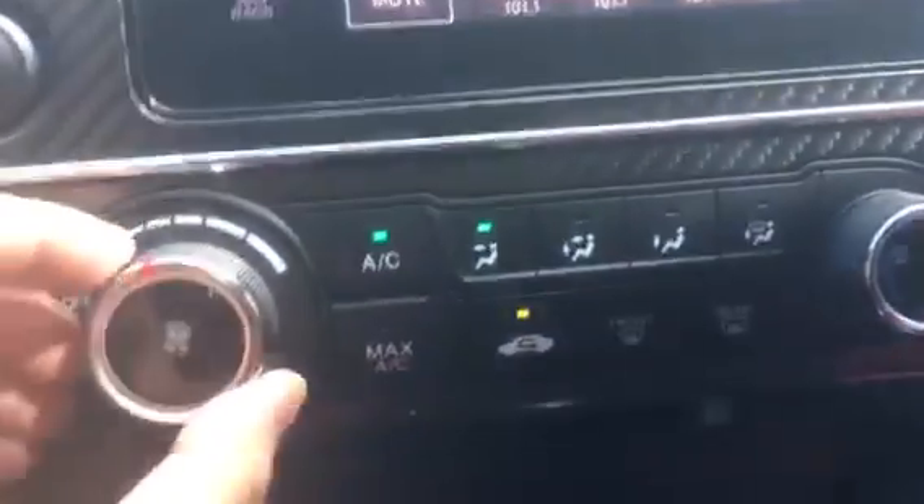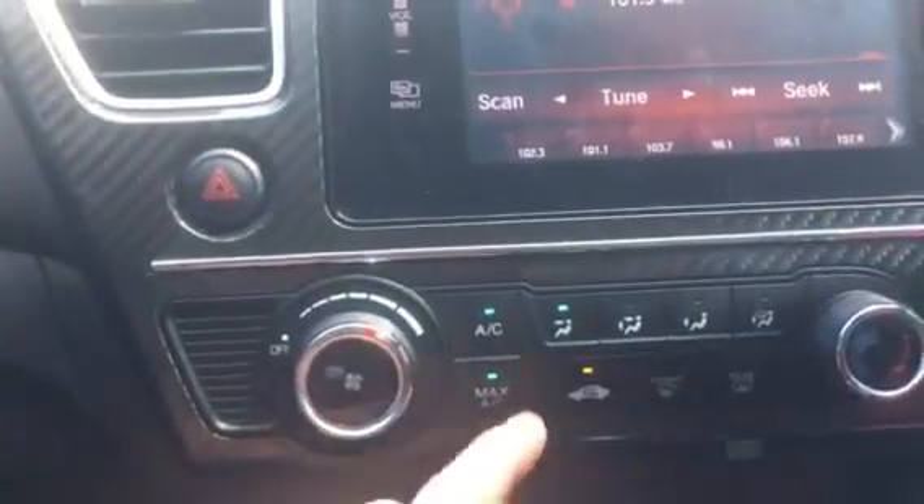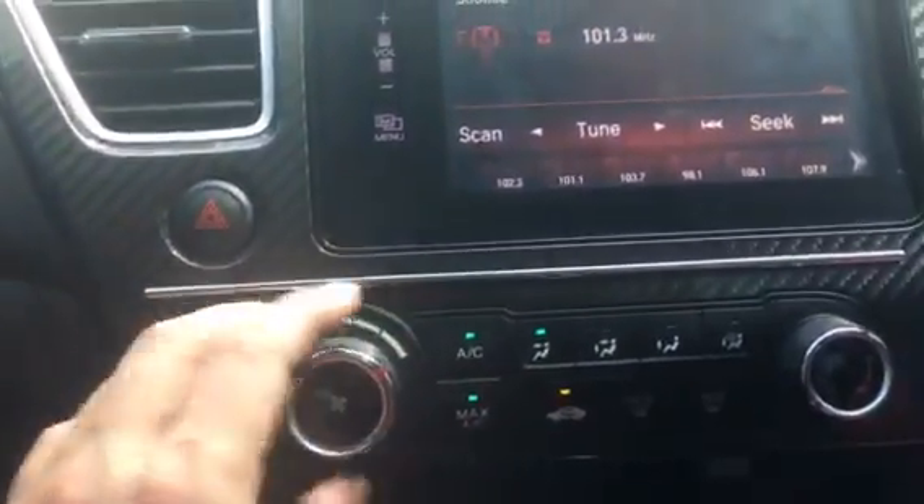You have your AC settings right here and also a max AC button to get the most powerful AC option.